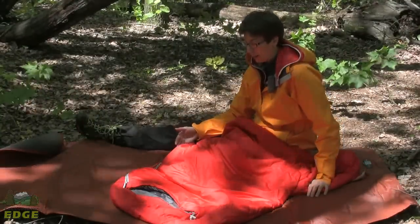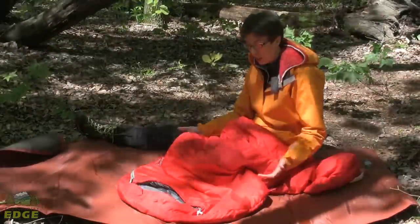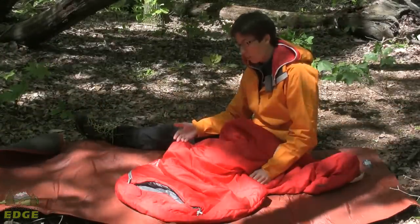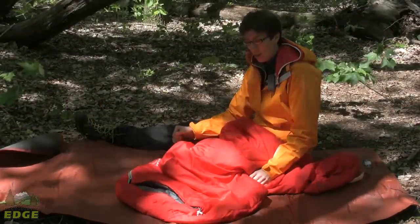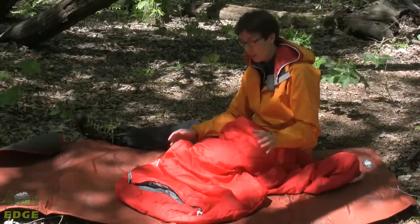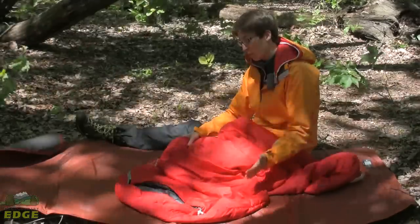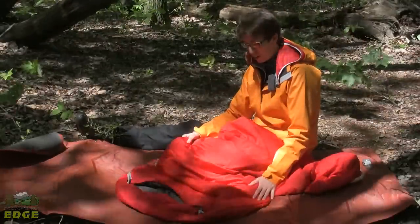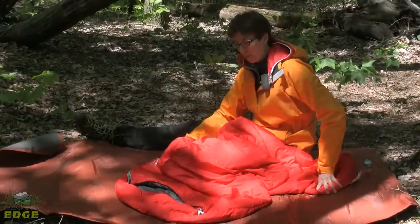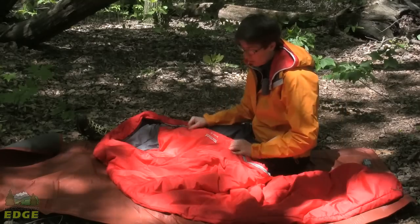But not just backpacking. Because Marmot's using a synthetic spirofill in this, it's going to keep you warm even if it gets wet. It's a great accessory or summer weight bag for anybody doing paddling trips or cycling trips. That small pack size makes it easy to fit into a bicycle pannier, a kayak stern, a backpack, or even a day pack if you're out in wintertime and just looking for a little something extra for an emergency.